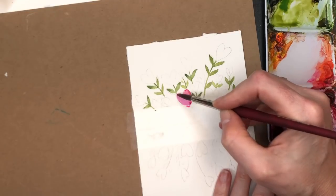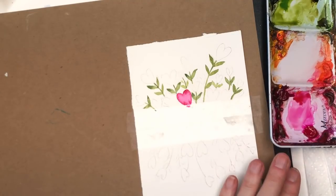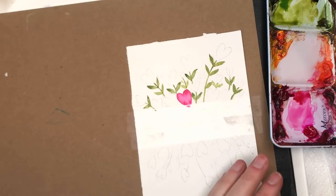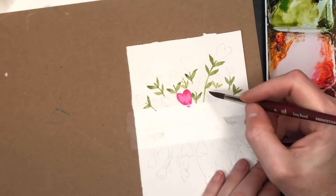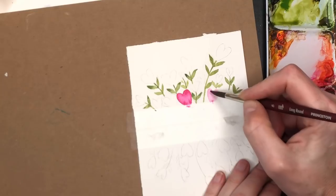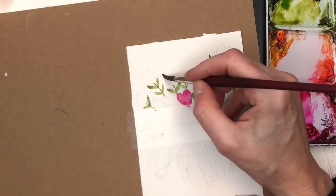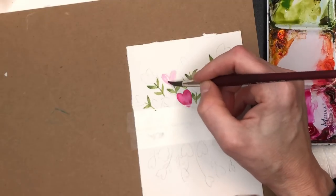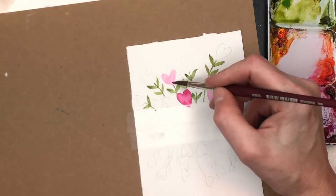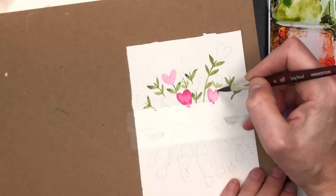We can do the same thing we did with the leaves — grab a darker color. I have quinacridone magenta here, mix a little yellow into it with minimal water, and just hit the edges of that heart so the darker color bleeds in. Now this is the key trick — sometimes people get frustrated it doesn't look the same, and it really comes down to paper. The quality of the paper makes a huge difference in wet-on-wet media.